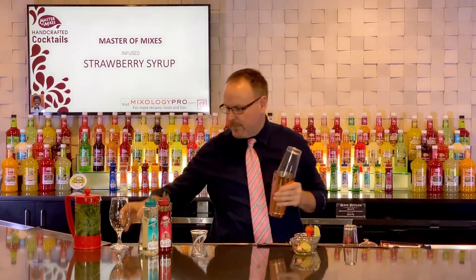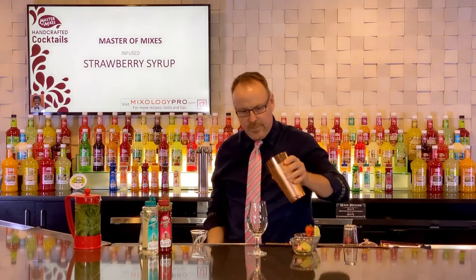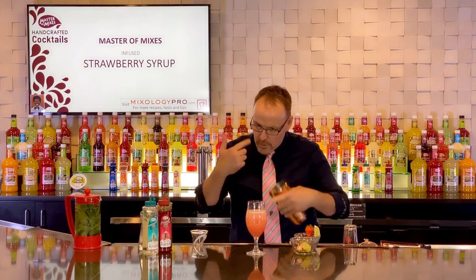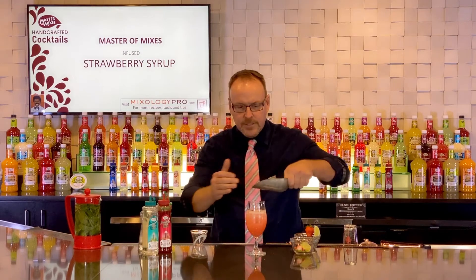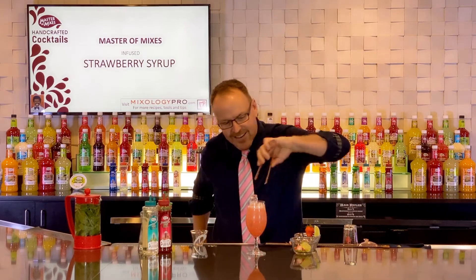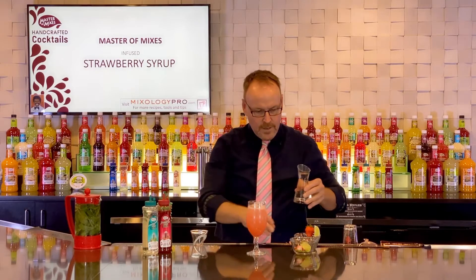I don't try to shake this up too much because the Mojito is a little different for me. I'm actually going to serve the ice cubes that I shook, so I'm just going to mix those ingredients together. Top it up with a little bit more ice — oh, that one's getting away on me!